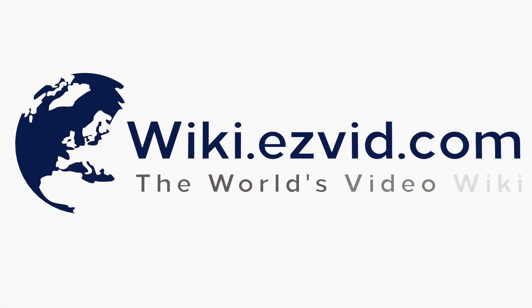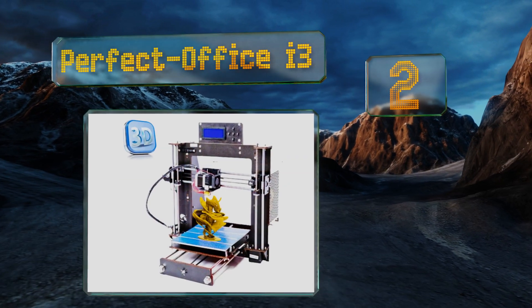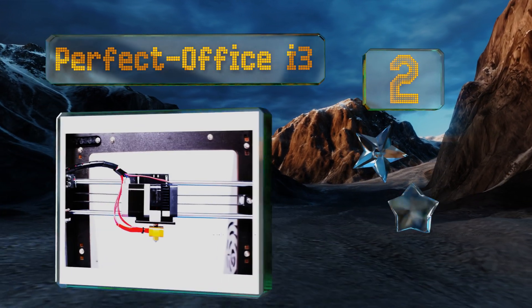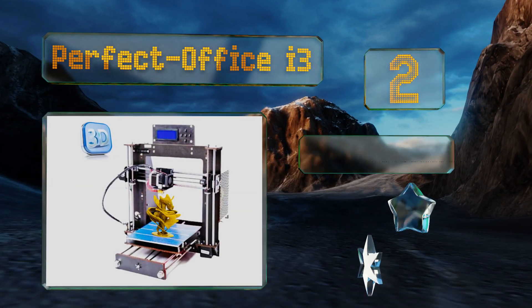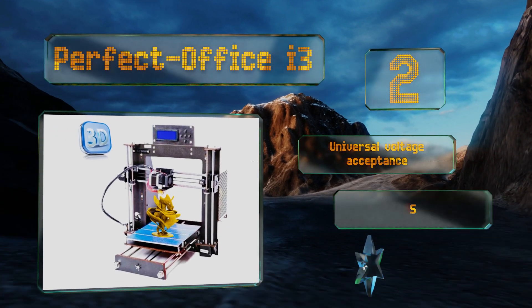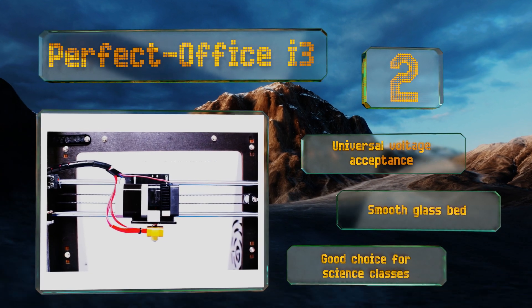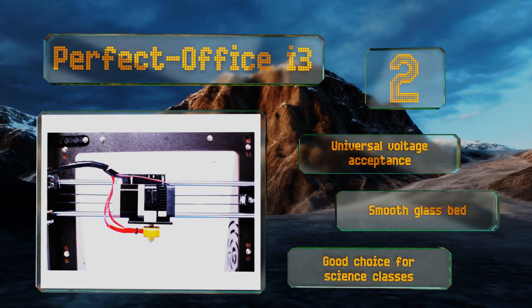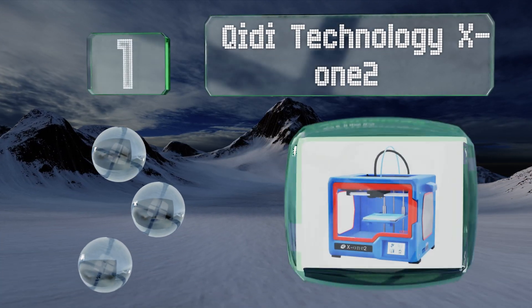At number two, the Perfecto i3 features a heated plate and nozzle, both of which the operator can adjust the temperature of to suit the filament being used. It can make everything from tools to toys to promotional models and has an informative LCD screen. It offers universal voltage acceptance and a smooth glass bed. It's a good choice for science classes.